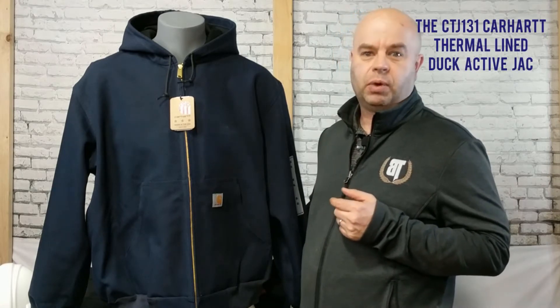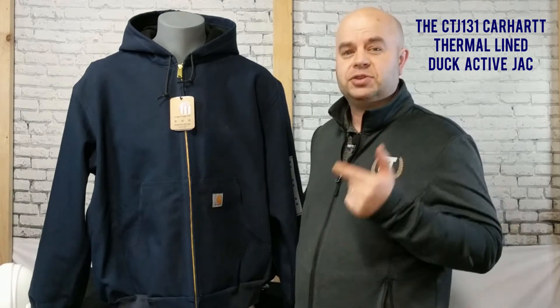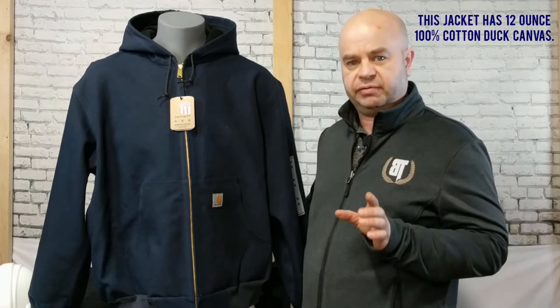What I have here is the CT JJ131 from Carhartt. This is a thermal lined duck active jacket. The weight on this is a 12-ounce fabric. It's 100% cotton and it is a canvas fabric.